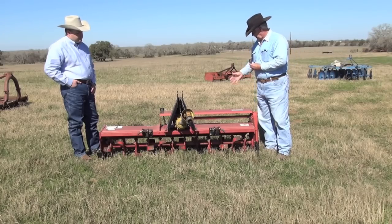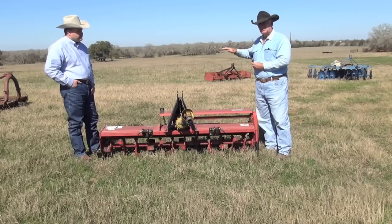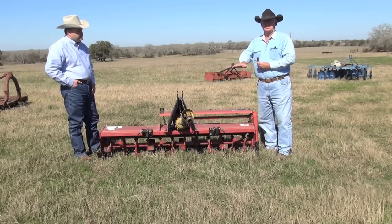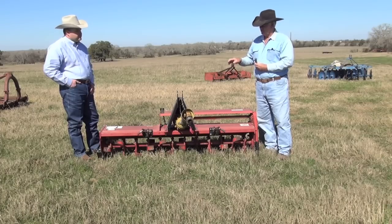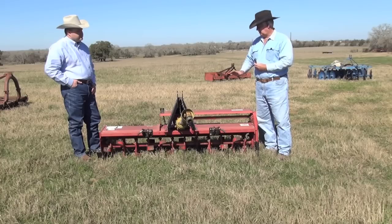It also has a lip on the back of it that can be set to either leave the soil real soft and stacked up, or to leave it flat when you go across it. It will be a real smooth place once you chew up everything with this thing. One particular thing with using these is the ground has to be pretty clean. You need to have your grasses cut as low as possible. It will chew it up, but it's a lot better and a lot smoother when the grass is low.